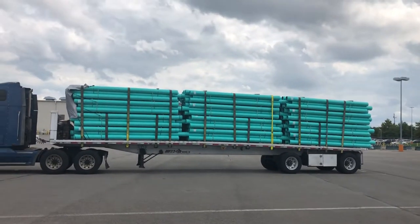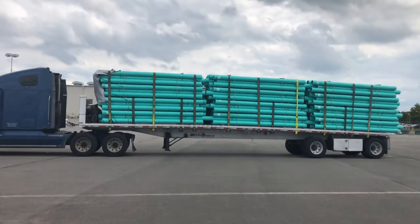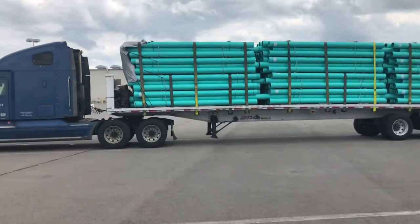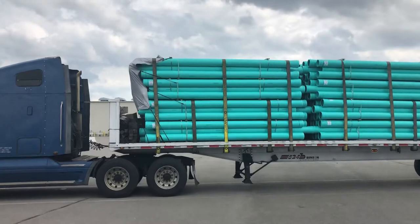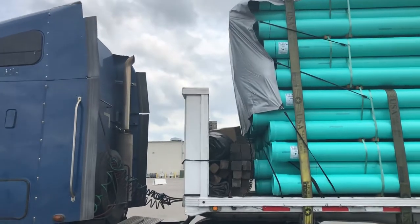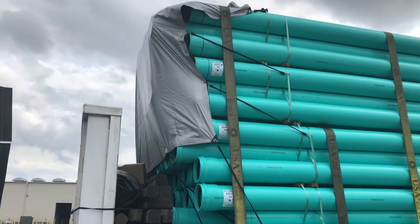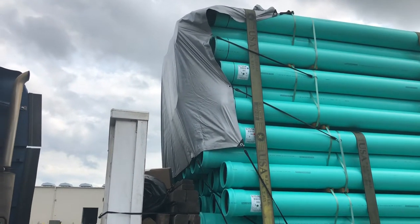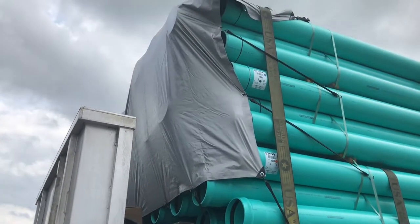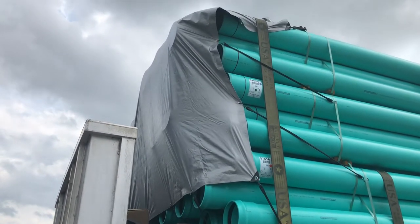People have asked me what a smoke tarp is, and I'm about to show you. I just got loaded with water line pipe, and being a diesel truck, you're going to have black smoke. Where this is water line pipe, you cannot have black smoke going through the pipes, so you put a small tarp on the very front of it so when you're going down the road you don't have exhaust going through the pipes, turning it black on the inside and poisoning the pipe.